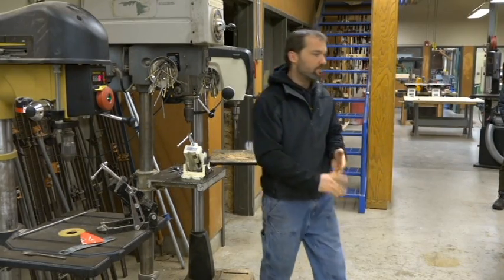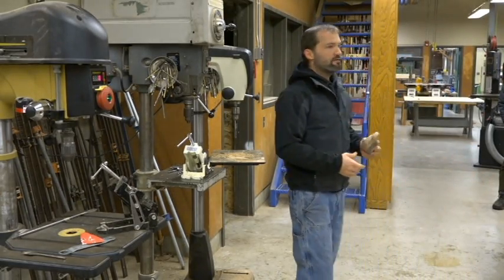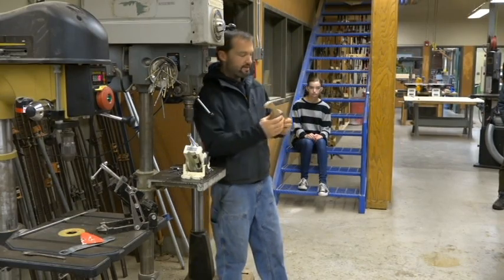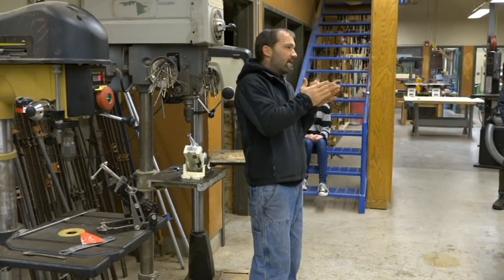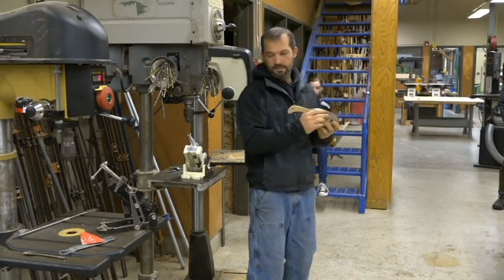Since we have the small one, we can do either one. What I don't want you to do is really clamp down hard on the vise, because you can damage it — especially with this one right here. It has metal jaws, and if you clamp really tight, it can make an imprint that you have to sand out. So you want to snug it up, but it doesn't need to be ridiculous.